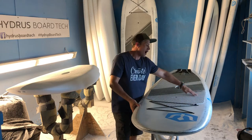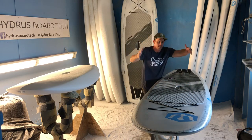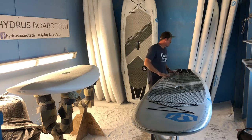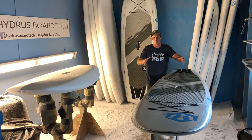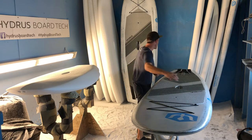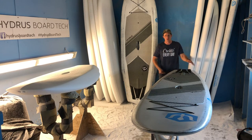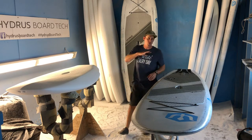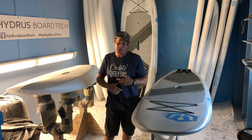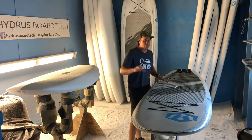Starting at the top end — the bow — this board has a real wide front end, planing style hull, parallel rails, parallel outline that just maxes out stability as well as speed, and a wide back end with clean release points for the water off the tail.